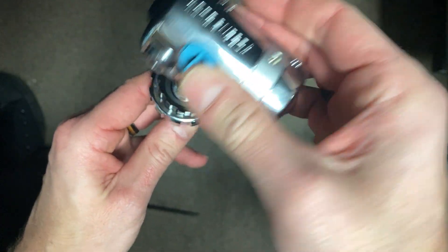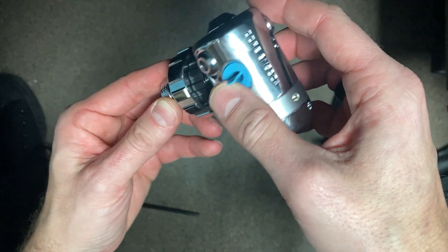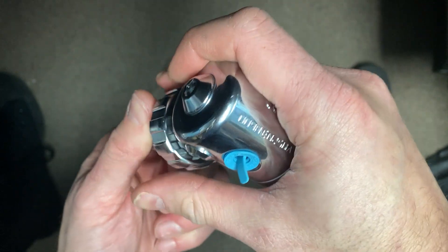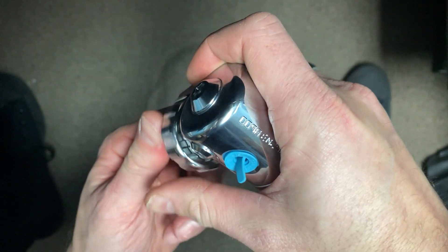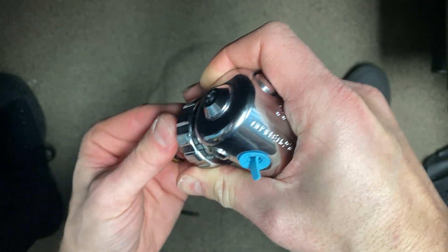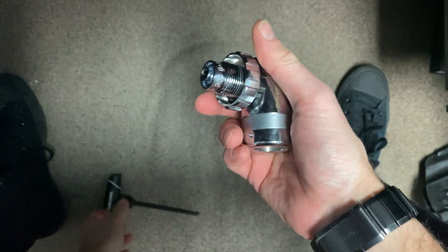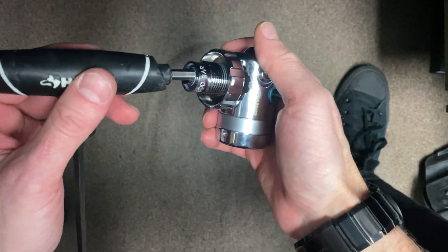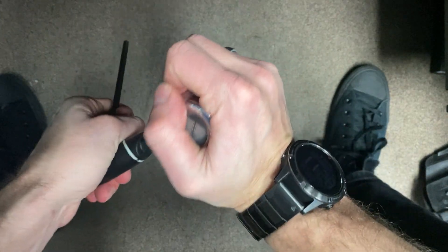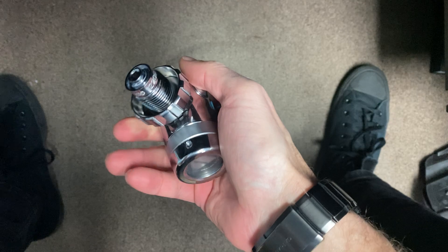You then want to spin this on, but upside down so that that O-ring doesn't fall out of place. Get it hand-tight, and then you can go ahead and torque it up, righty-tighty. I'll put the torque spec in the description.